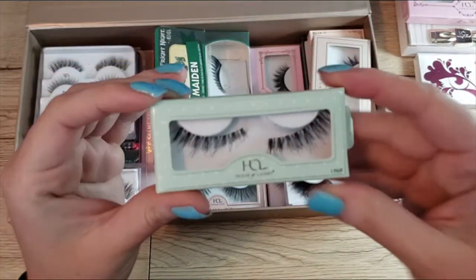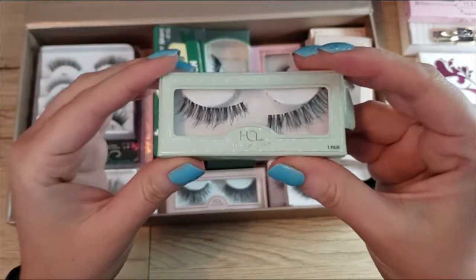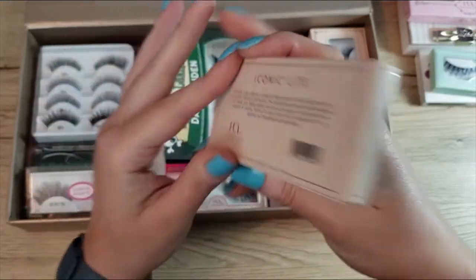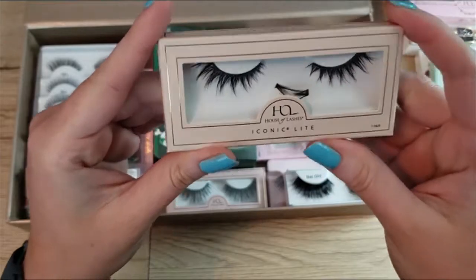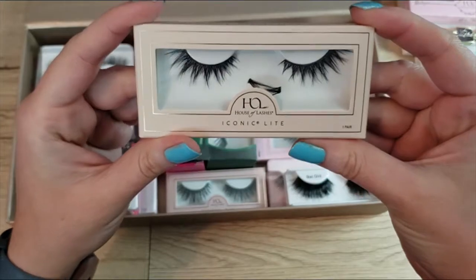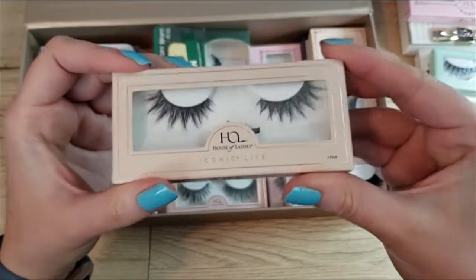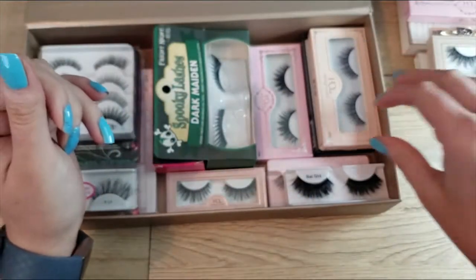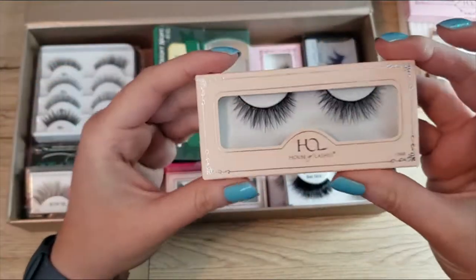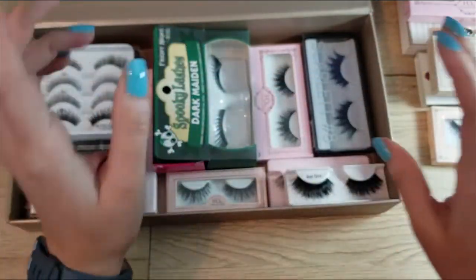Here you can see a well-worn pair of Wispy Minis — one of my favorite pairs. I also have a pair of House of Lashes Iconic Lights, which I've only worn a couple of times. I keep the trimmings just in case I want to do a single or lower lash line look — these are a cult favorite. I also have a pair of House of Lashes Serene Lights, which are really pretty and long. I have not worn these yet — they're brand new — so I'm going to keep those aside.